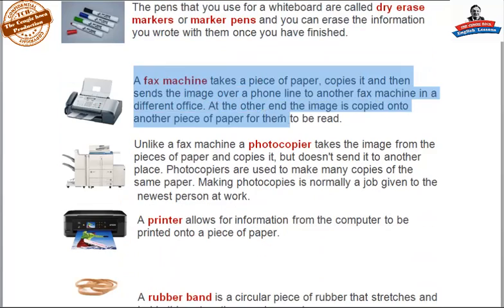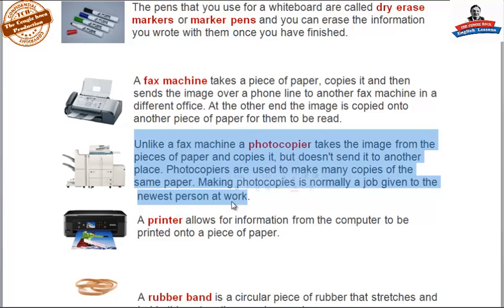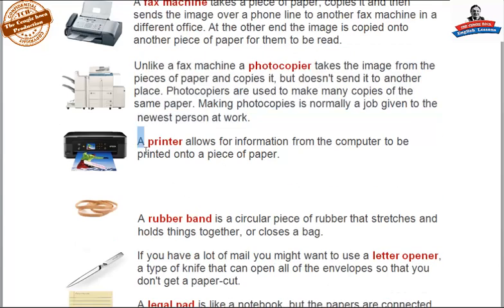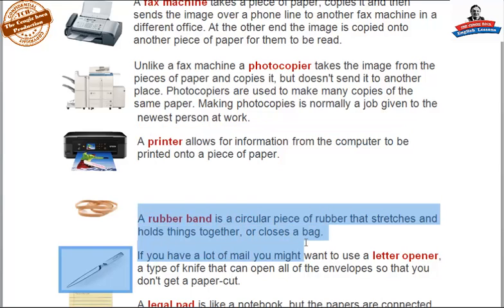A fax machine takes a piece of paper, copies it, and then sends the image over a phone line to another fax machine in a different office. At the other end, the image is copied onto another piece of paper for them to read. Unlike a fax machine, a photocopier takes the image from a piece of paper and copies it but doesn't send it to another place. Photocopiers are used to make many copies of the same paper, and making photocopies is normally a job given to the newest person at work. A printer allows information from the computer to be printed onto a piece of paper. A rubber band is a circular piece of rubber that stretches and holds things together or closes a bag.